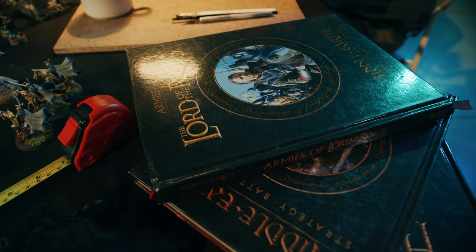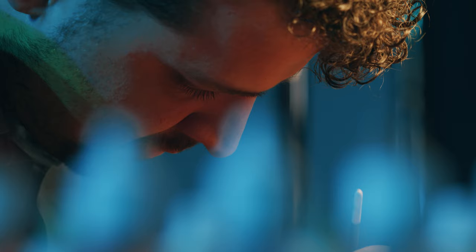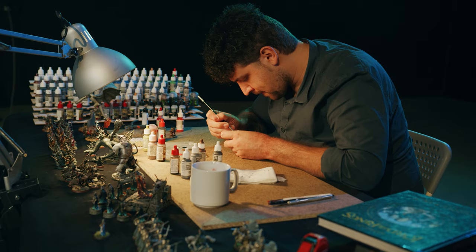My hobby is Lord of the Rings strategy battle game. It's a board game where you have miniatures of the characters of Lord of the Rings, and you can recreate battles from the movie and the book. But you also need to paint them.